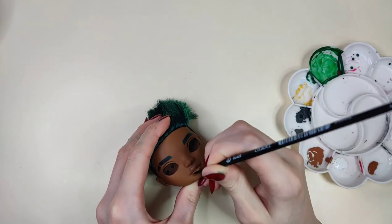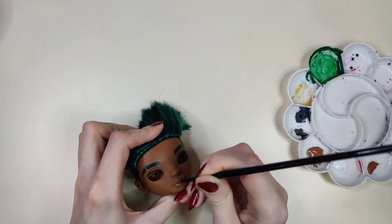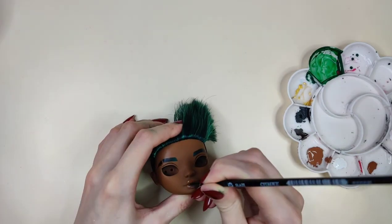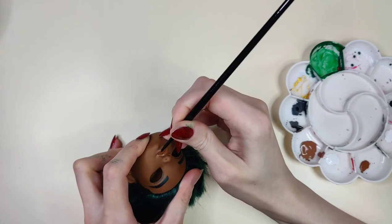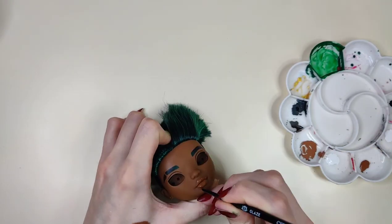For his lips, I didn't want to make him look like he's wearing lipstick or lip gloss, but at the same time I didn't want his lips to be the same shade as his head. So I mixed and matched some colors and ended up using a color that is marginally darker than his face, but it does the job.